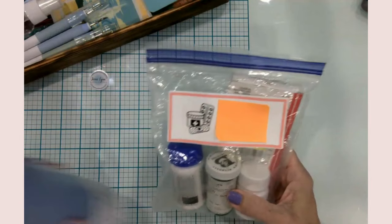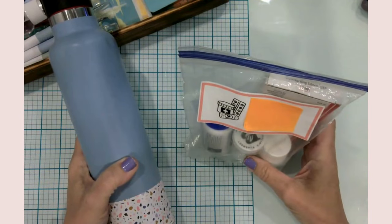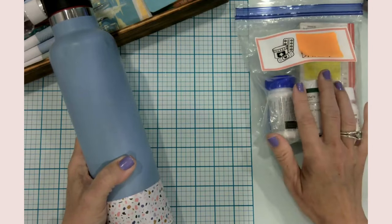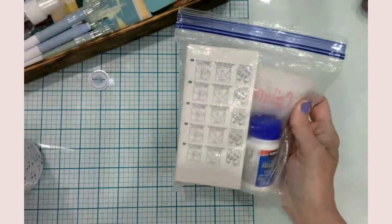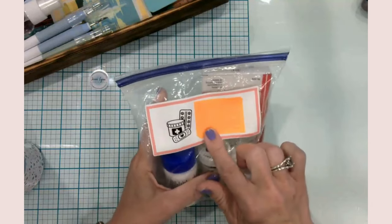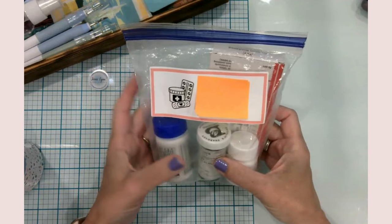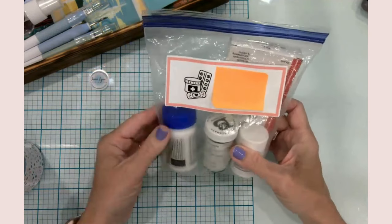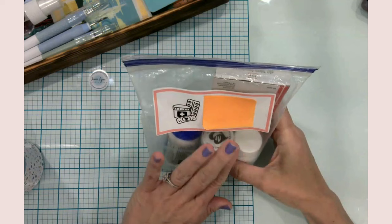My first two crafts are actually already done — I did them a little while ago because I was working on preparing things for my daughter for camp. This is literally just a Ziploc bag. She's got to have any medication they might possibly need, so we have to send a bag with her name. I'm sending some pain reliever, allergy meds, and some as-needed prescriptions.